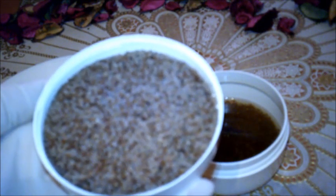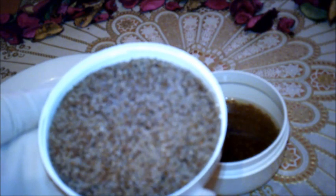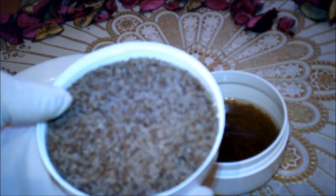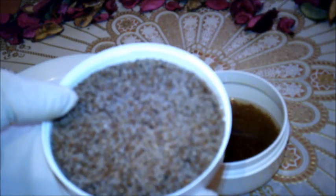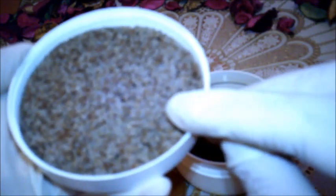بذر القاطونة يُستخدم كذلك في ترطيب وتنعيم البشرة، لأن المادة الفعالة فيه عبارة عن جل تعالج الالتهابات المصاحبة لحب الشباب، وتقوم بشد الترهولات الموجودة في الجلد. كما تساعد على تفتيح لون البشرة وإزالة الكلف. وطريقة عمل هذه الوصفة أن نأخذ ملعقتين صغيرتين من بذر القاطونة.